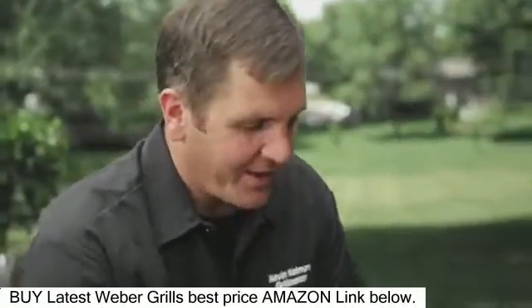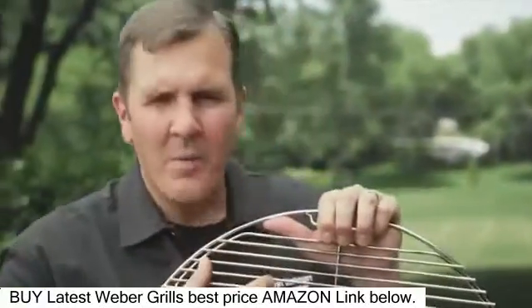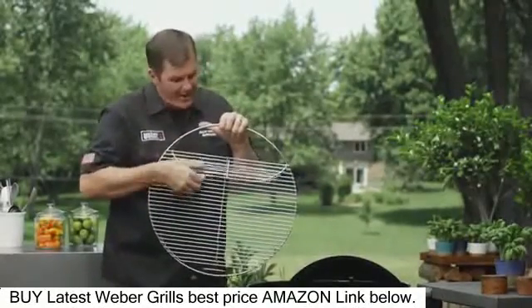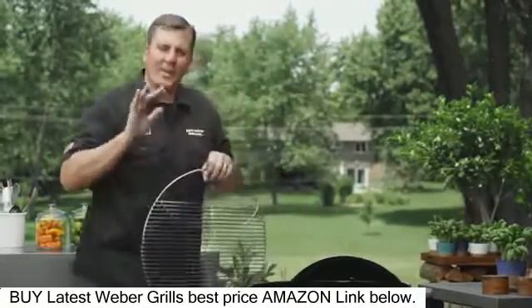Now let's talk about our hinge cooking grate. This is something that makes your life so much easier when you're cooking indirect. You're going to have to add charcoal every hour on the hour, and this allows you to do that so easily.